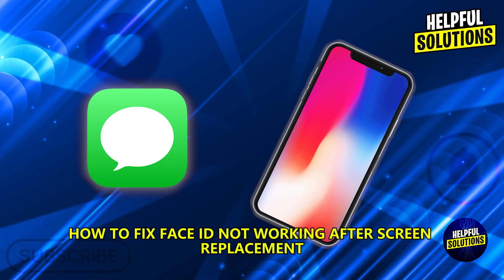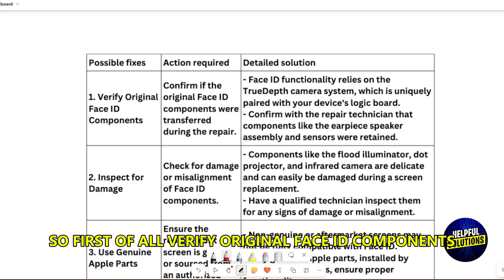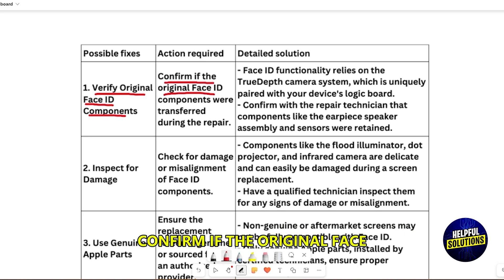How to fix Face ID not working after screen replacement. First of all, verify original Face ID components — confirm if the original Face ID components were transferred during the repair.